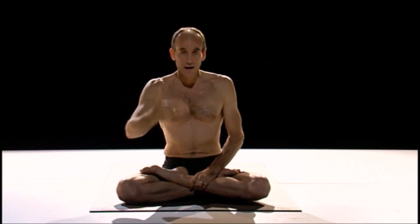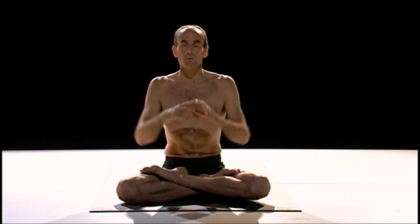The first element is Vinyasa. Most of the time we say it's just movement and breathing, or a link connecting postures. But Vinyasa is much more than that. The physical, flowing aspect represents everything we can see in our practice — the physical, the external practice.